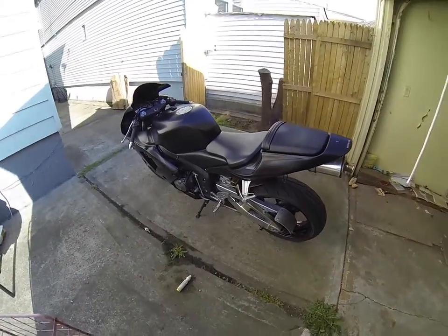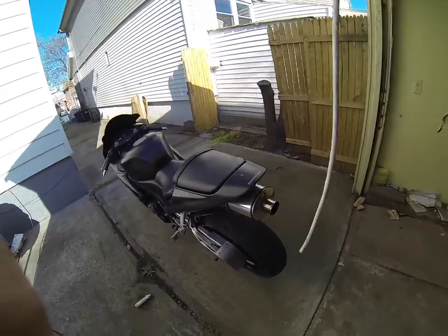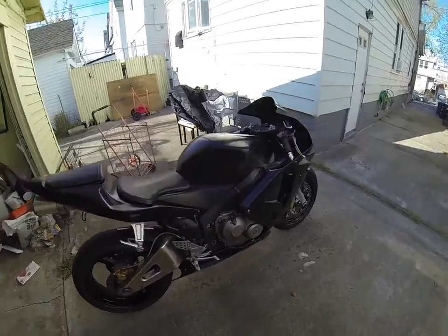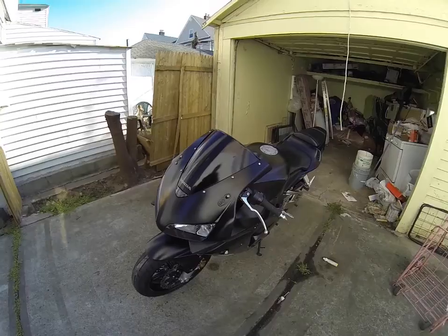Alright hey guys, this is my new — well, used — CBR 600RR. I'm kinda in a rush so I thought I'd make a short video.